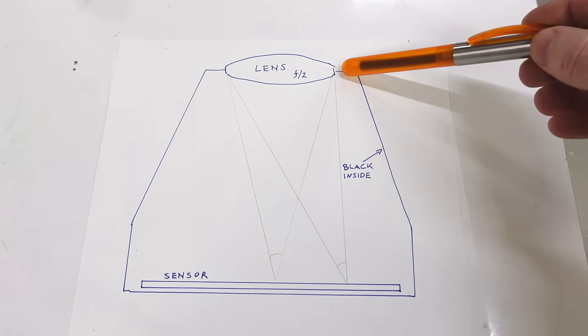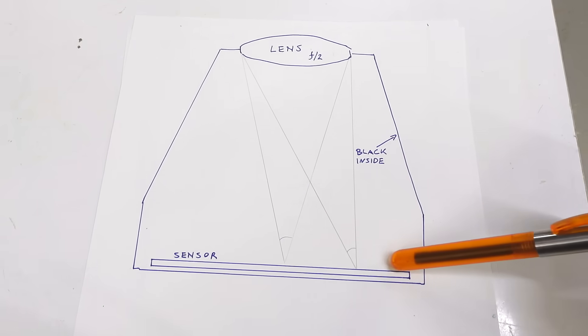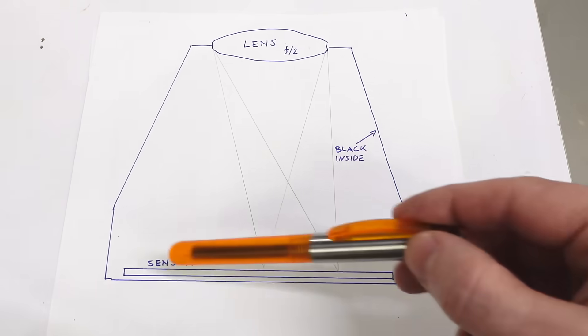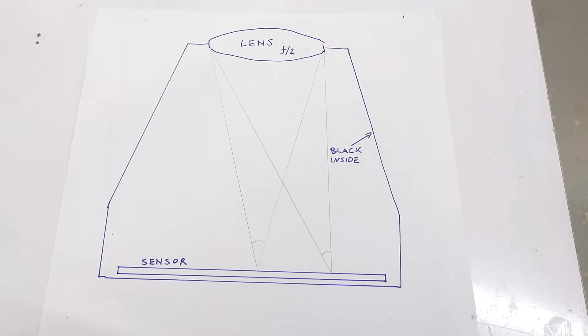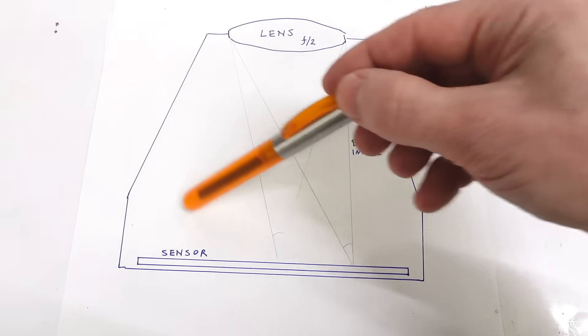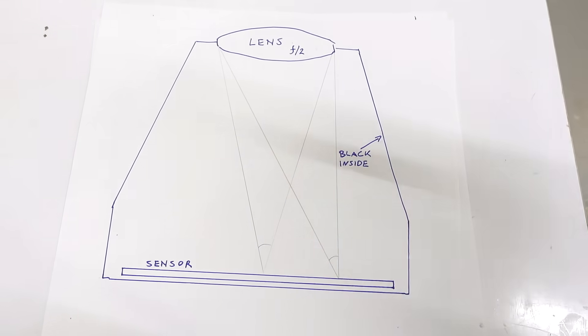In a normal camera, you just make the inside black so that the sensor only receives light that comes in through the lens, not light that might be bouncing around inside. If the sides were transparent, light would just come through from everywhere else, and if it was reflective, all the light bouncing off everything else would also screw up the image.